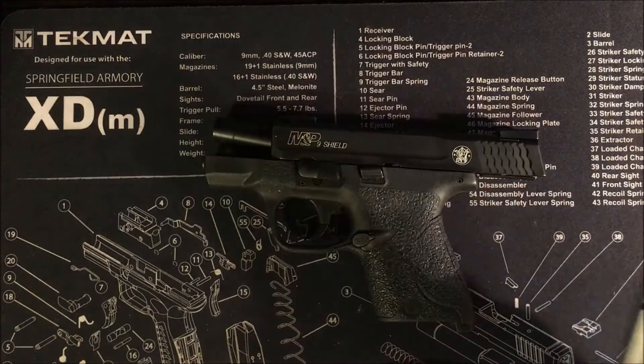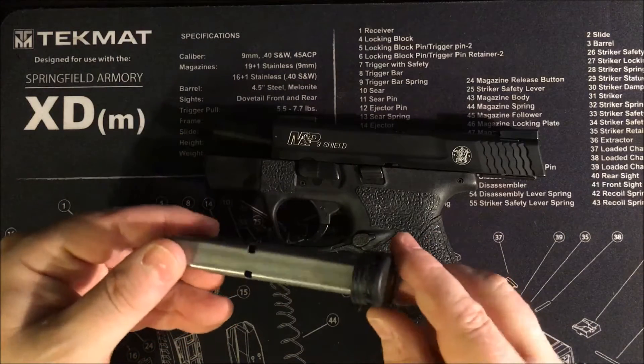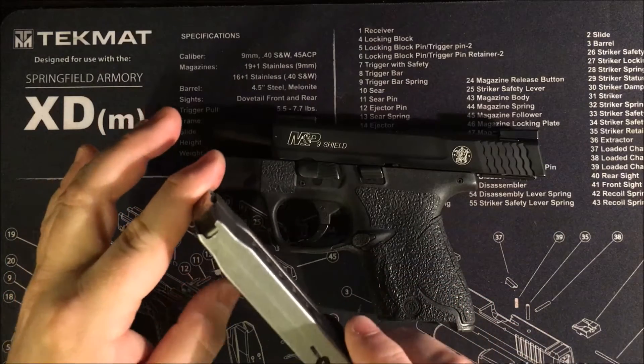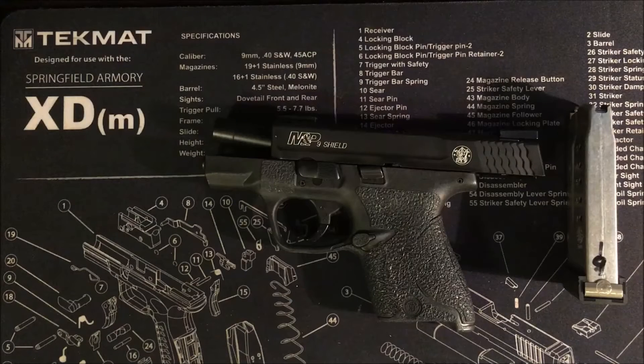If you haven't watched it, I did another video going a little more in depth talking about these MagGuts extensions I have on my magazines. If you want to see more about that specifically, you can go check out that video — if it's not up yet, it will be up soon.